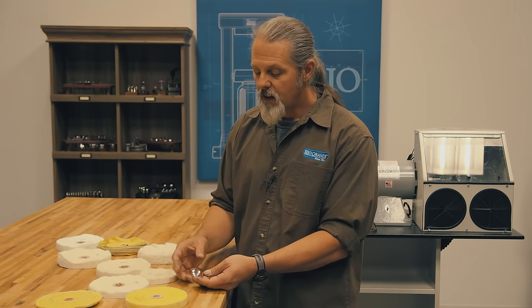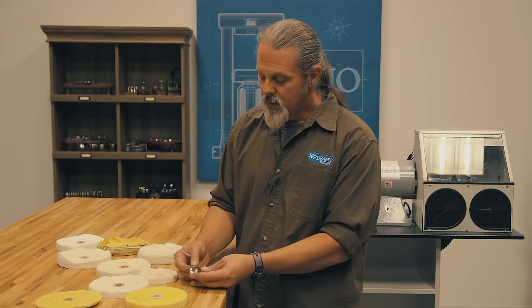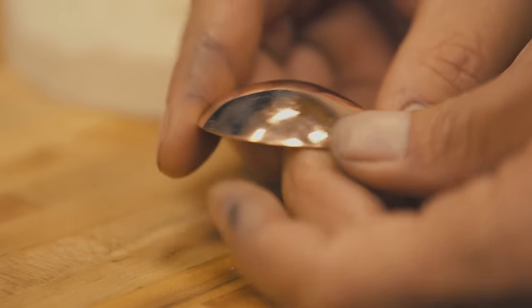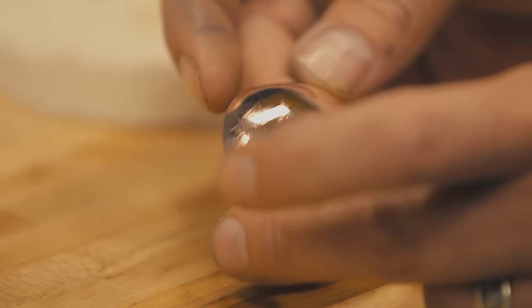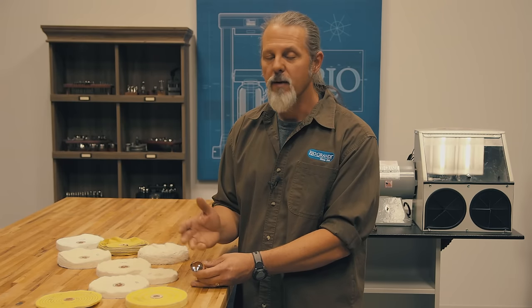I finished up that final polish stage, cleaned all the compound off, and I wanted to show the differences between the pre-polished side and the part that did not receive pre-polish. If you look at this side, it's very smooth with no scratches — that's the side I did the pre-polish on. If I turn it around, you can see there are still some scratches left. That's when it really would have paid off to do that pre-polish stage, because getting those out with the flannel buff and Luxi White alone would have taken a lot more time. Sometimes taking multiple smaller steps will get you to the finish line faster than one big step with just one buff and one compound.